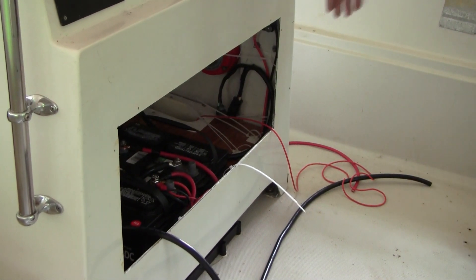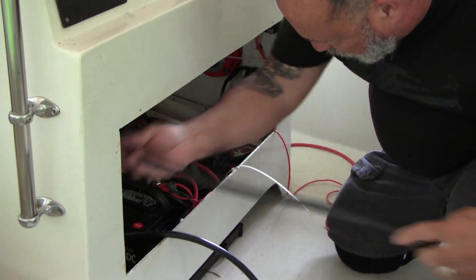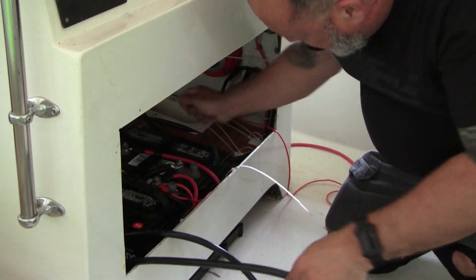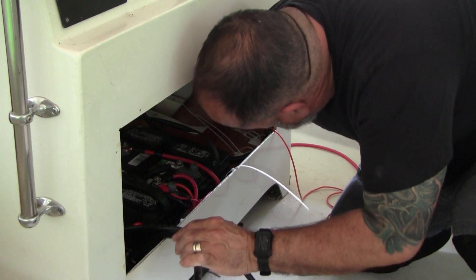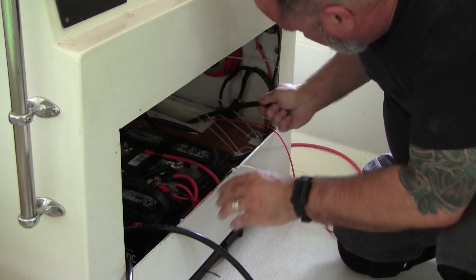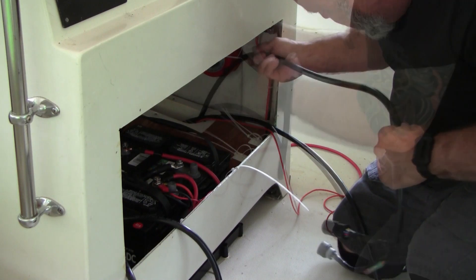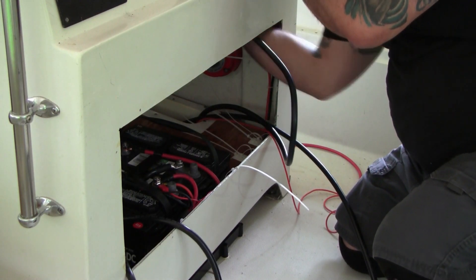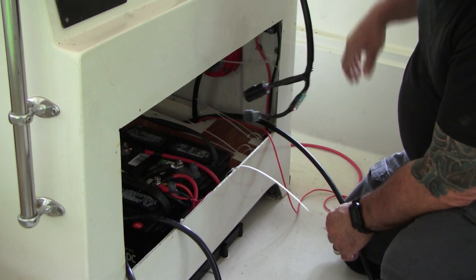Now it's time for the ground cable. This is coming from the engine and we've got to route it underneath the floor and then up through this access cable. We need to make sure this is not in the way — we're just going to run it up here, and when we do the final rig of the engine, this will be part of that.